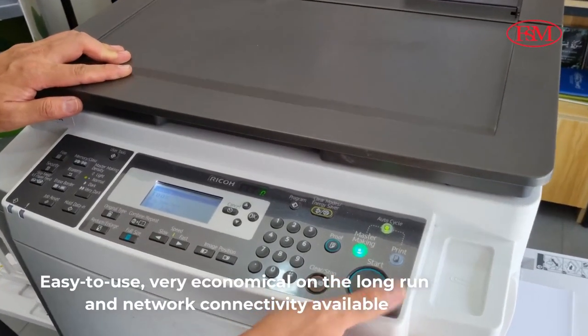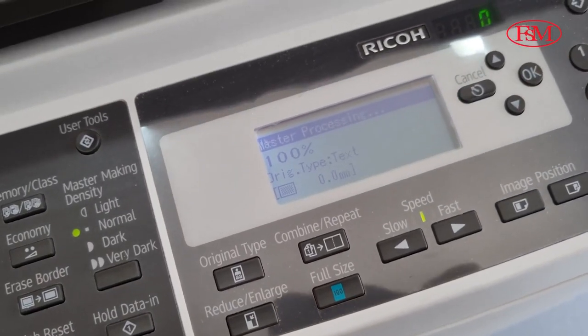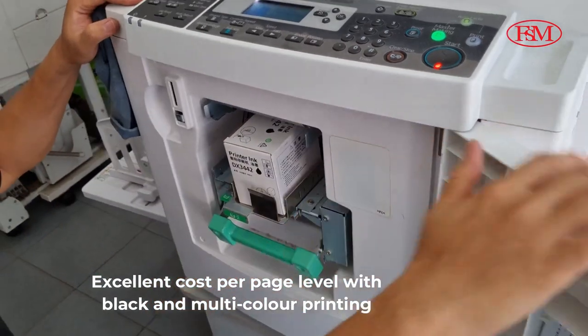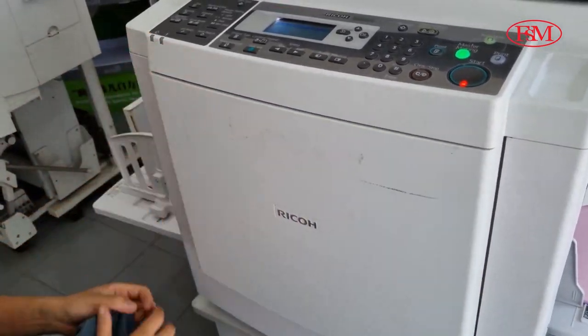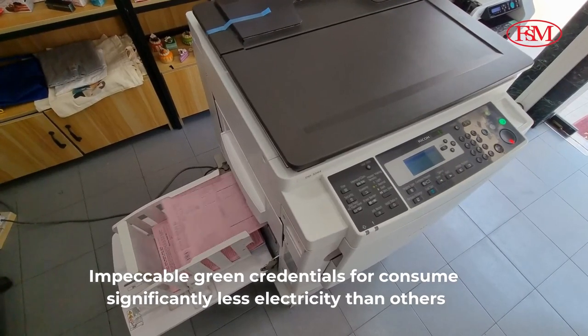While the duplicator is easy to use, very economical in the long run, and network connectivity is available. It has an excellent cost per page level with black and multi-color printing. This device also has impeccable green credentials by meeting the requirements of EPEAT.